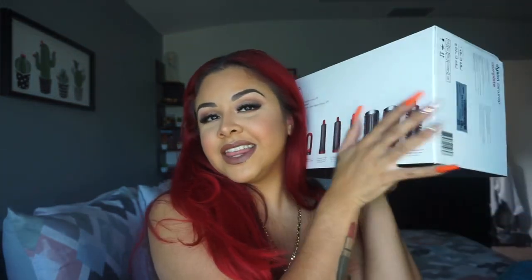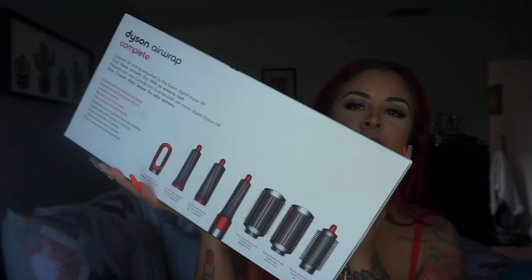I kept looking at it and that just pushed me to purchase it. It came this morning — this is what she looks like. It is a big, big box.